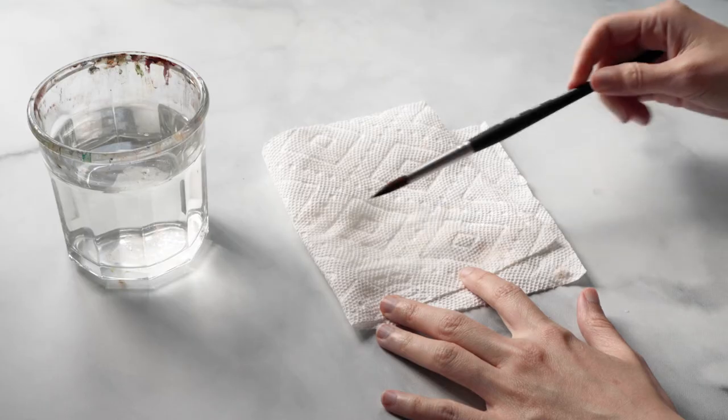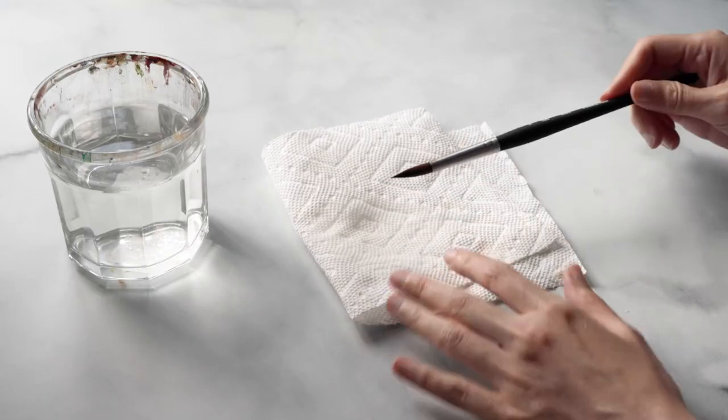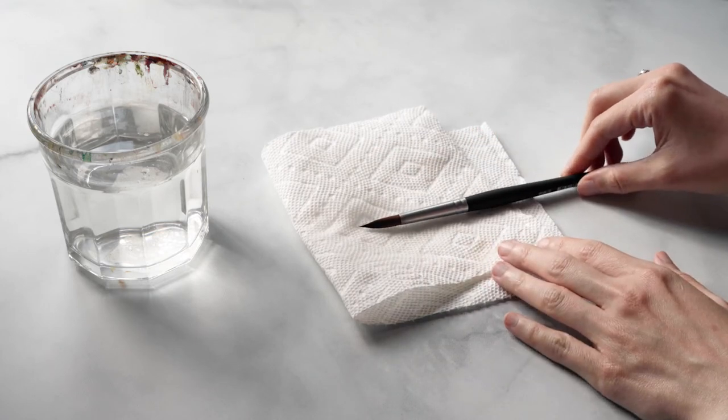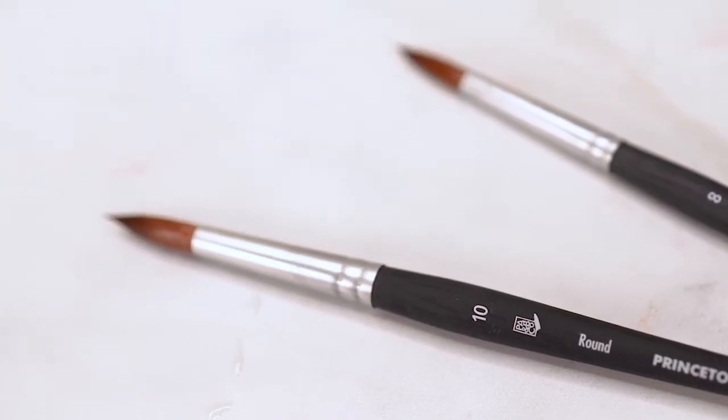When you're done with your painting session, depending on your brush, you want to try to shape the bristles into the shape of how that brush was when you first purchased it from the art store. That way when the brush dries it can retain that nice new shape. This is specifically helpful for round brushes, which have a habit of getting a little blunt and misshapen, especially on that finer tip.